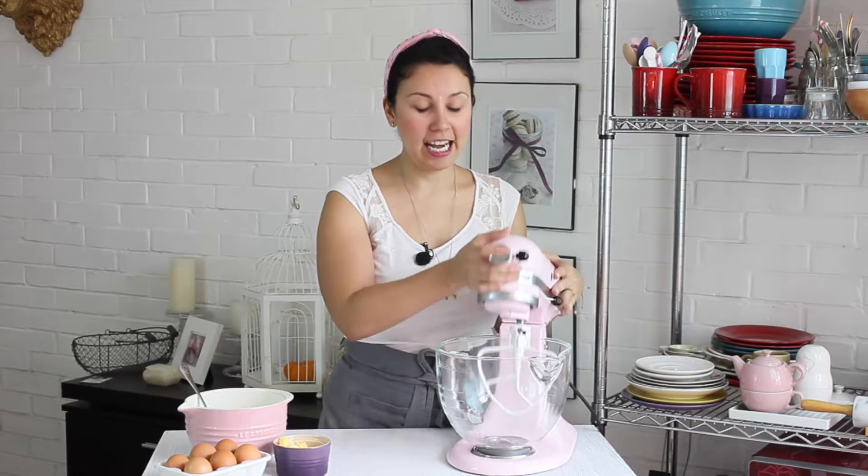Vamos a empezar haciendo la base de nuestra tartaleta. Vamos a colocar en la batidora — yo lo voy a hacer aquí porque me es más fácil, tú lo puedes hacer también en un procesador de alimentos, no hay ningún problema. La cuestión es que no lo hagas con las manos, porque esto lleva mucha mantequilla. Si lo hacemos con las manos puede tender a que derritamos la mantequilla con los dedos y no va a quedar igual. Te aconsejo hacerlo con la batidora o con un procesador de alimentos.